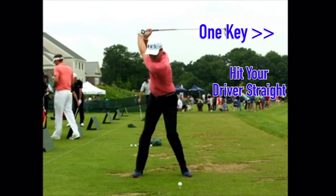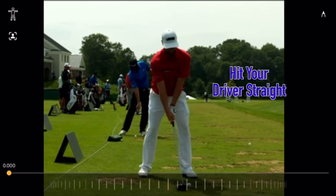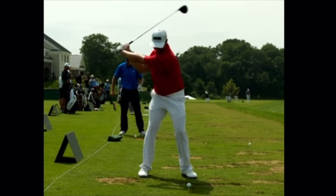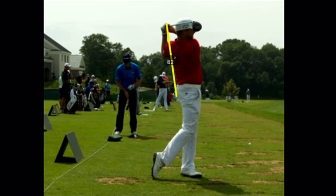In this video, let's talk about the one specific key you need to hit your driver straighter. We all want more power and more distance, but if you fix this one thing in your swing, you'll hit the center of the clubface more often, which will give you more distance.